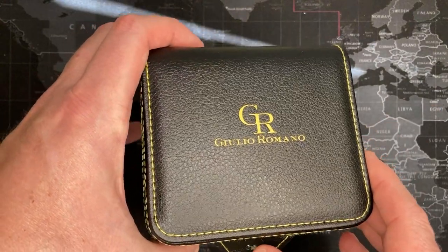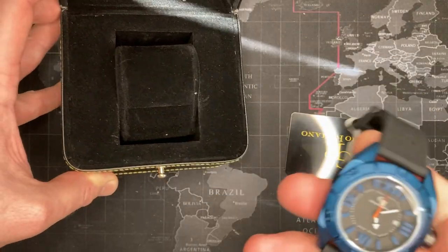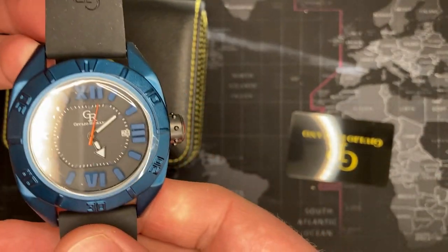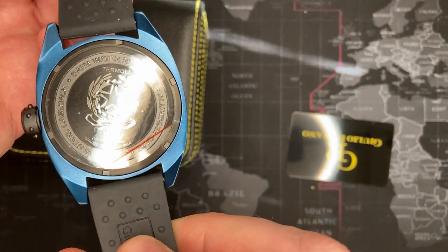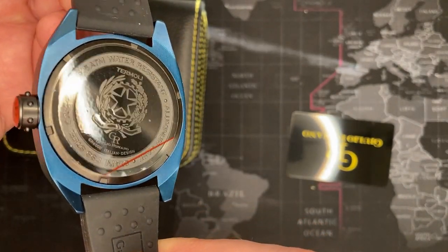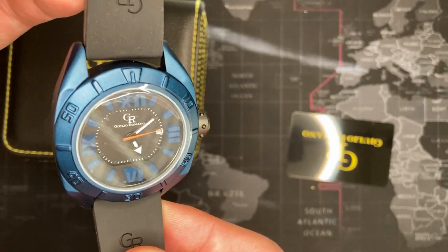I think I'm gonna like this one. Interesting. Nice. Alright, let's see what I can find out about this watch.